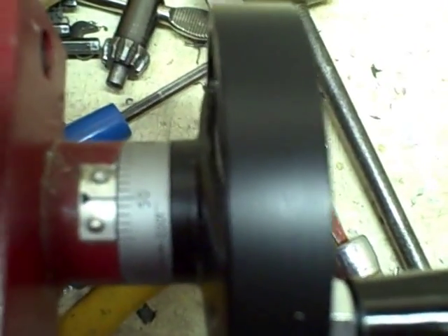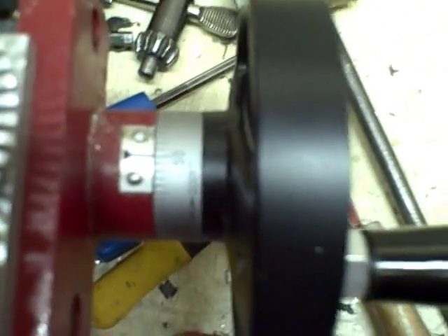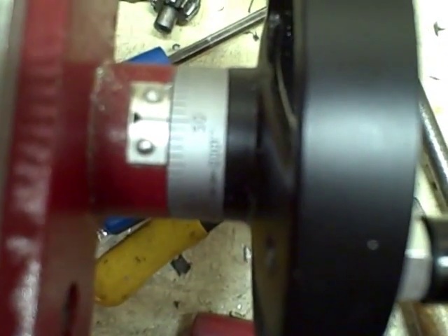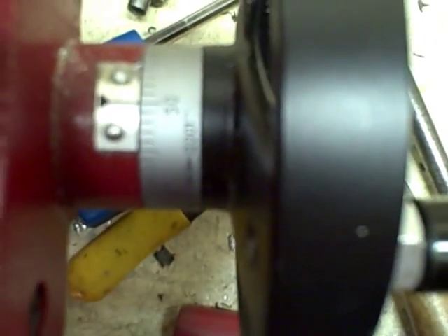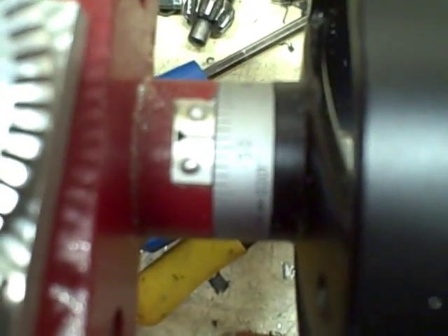Looks like it's going to work. All I've got to do is make a way to turn the index wheel here — in a box or something — and it should work.